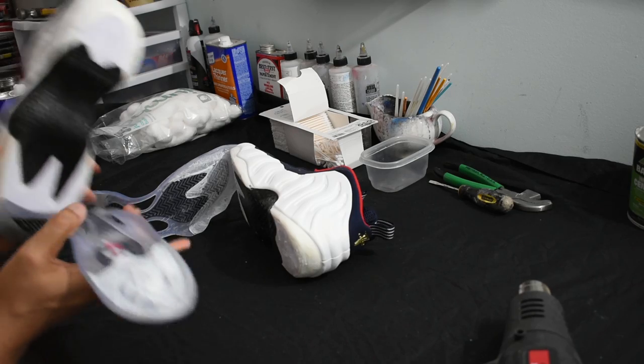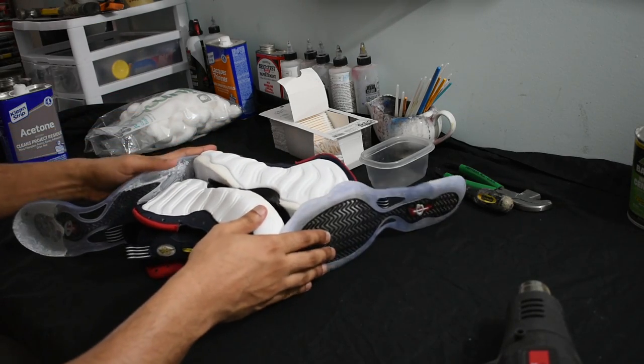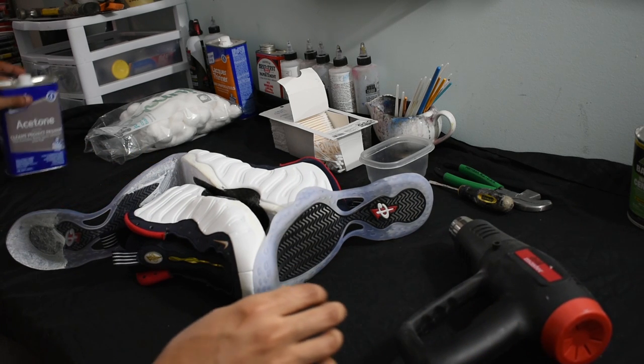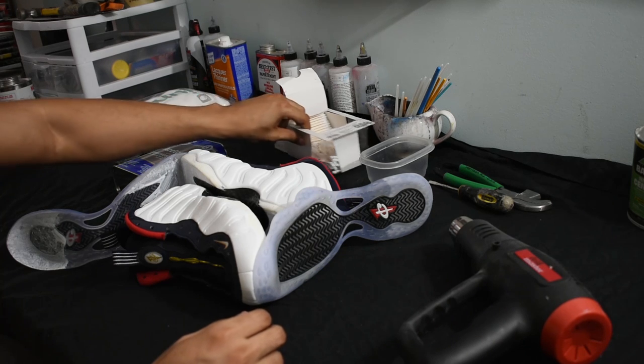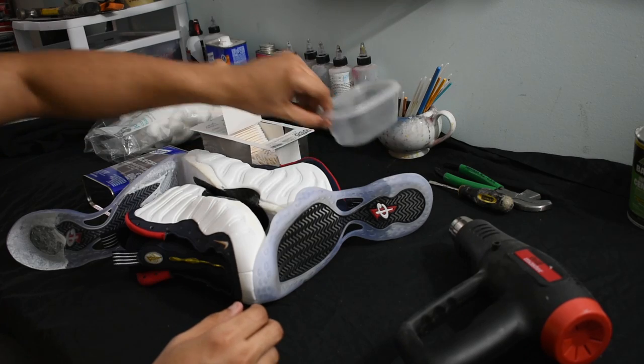So there you have it — two outsoles removed. Not completely, but 95% if not 98% removed. I kept the top parts on because that factory glue seals up the toe box area very well. Going to have lights for these, so if you liked the video, like the video. Till next time.